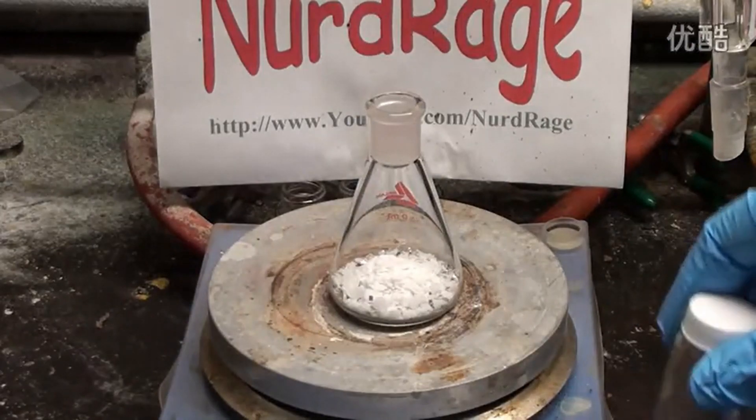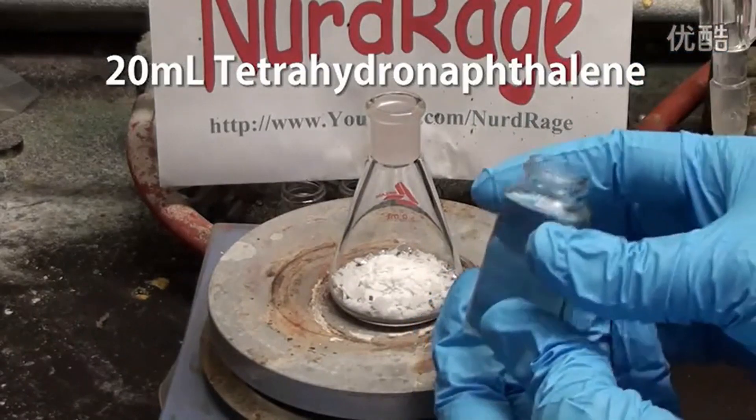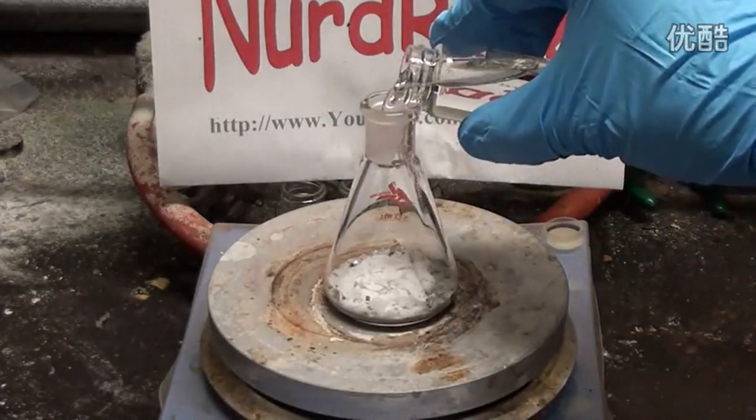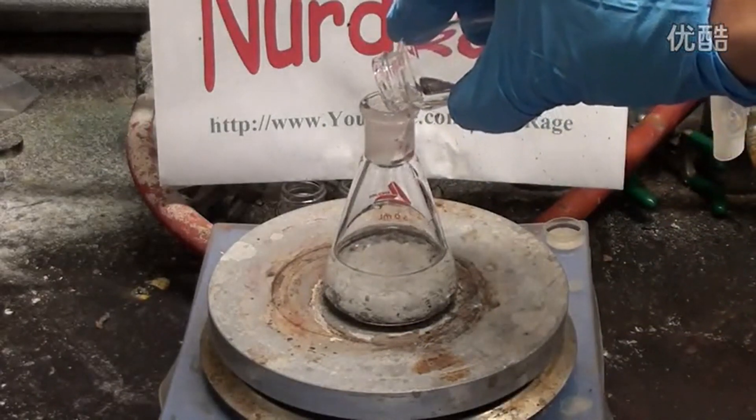Now we need a high boiling solvent. I'm going to use 20mL of tetrahydronaphthalene. I'm using this because it's denser than potassium, and thus the potassium will float on it, allowing us to see the reaction as it occurs and to help coalesce the potassium.